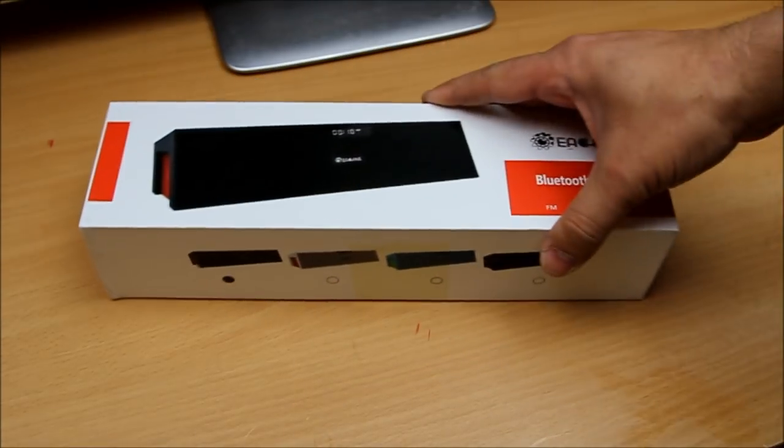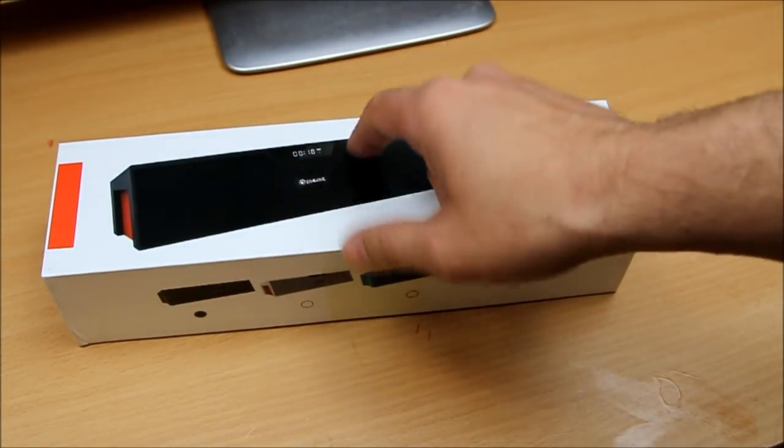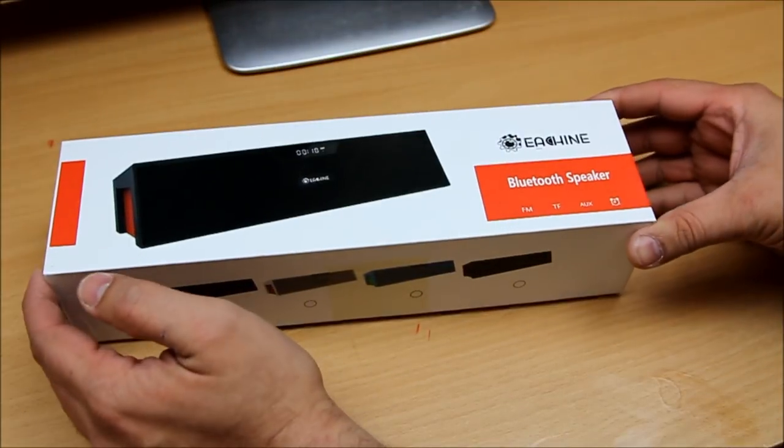These are the four colors you can buy it in. Without wasting time — the packaging is standard, you don't need to worry about the packaging. We're here to worry about the product. Let's open it up.